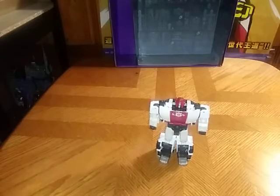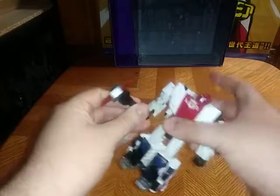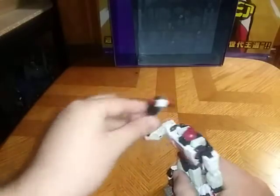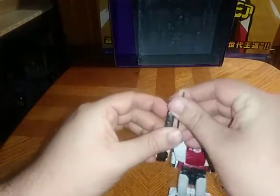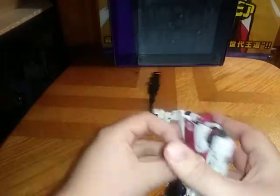And he can club you with it. But me, I'm not going to display him like that. I'm going to have him with his siren bar on the back, right here where it's supposed to be, and have him wielding his gun.